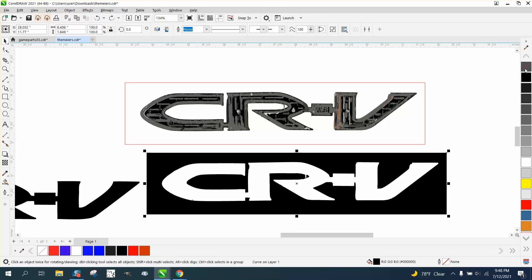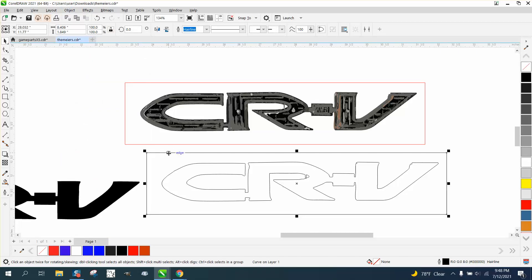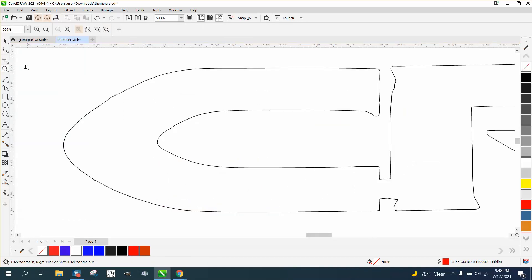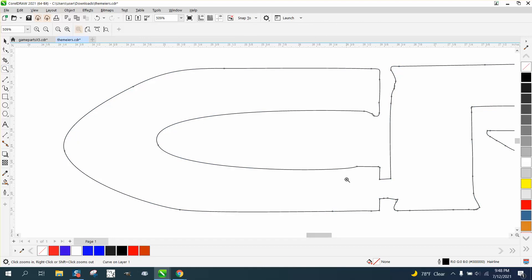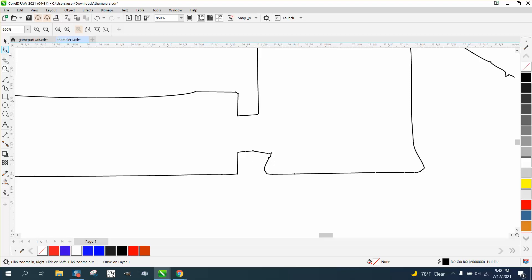What I should have done is left click, right click, then broke the curve apart, and take away this line. Now, if we open up the shape tool, let's just do the C first. If you had this in your hand, you could do a little bit better job than I'm doing. I'm just moving some nodes, removing some nodes. The part that's probably the most important are these sections that are actually holding the letters together.